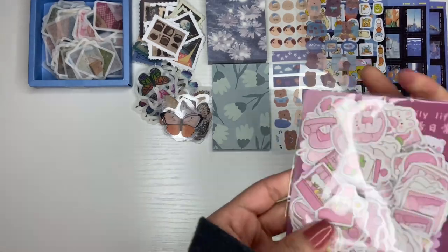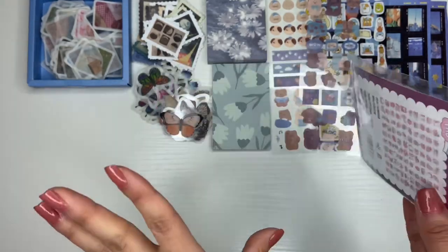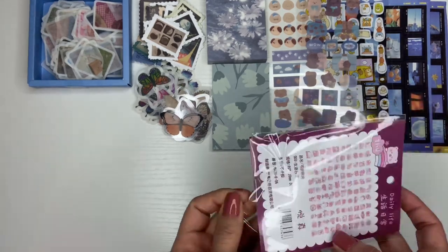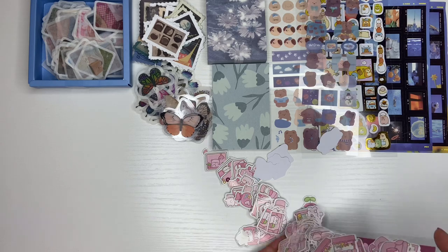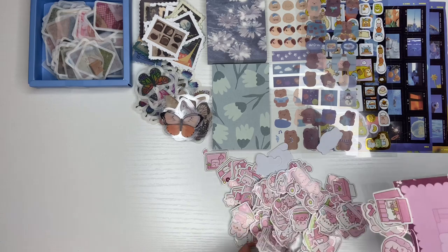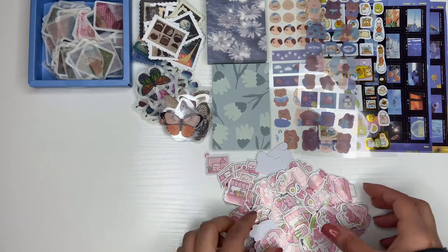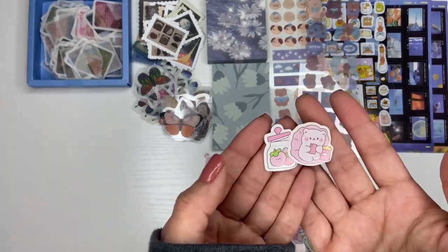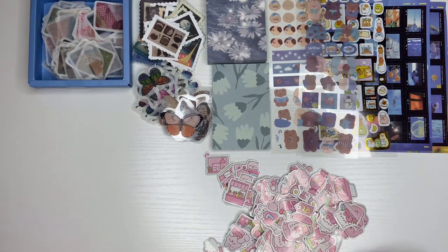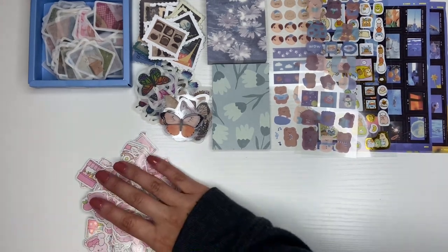I actually have another set of these except it's more red and strawberry themed. This one looks like — is it peaches? Oh my god, I think they're peaches, because 'pretty girl you're like peaches' — y'all know that song. I love that song. So I'll take it all out — they're just little peaches and little characters. This is like that cute theme. It depends on the photo card I give out — that's how I choose what kind of theme I want to go for.